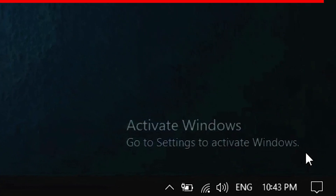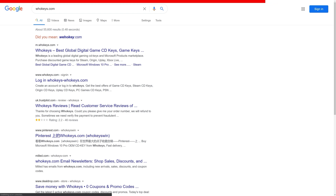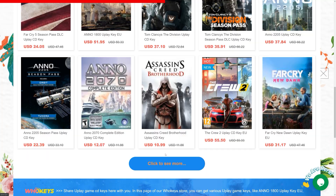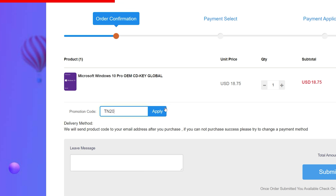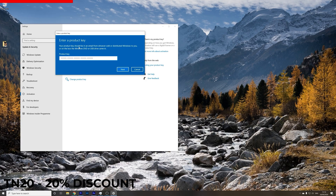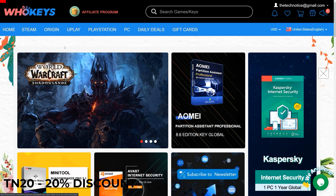Are you sick of seeing the activate Windows message on your desktop? It's time to activate your Windows and do it cheap. Go to whokeys.com where you can find official license keys. If you're looking for a Windows 10 Pro key, search for Windows 10 Pro, select the license and add it to the basket. Use the code TN20 to get a 20% discount. Once you have the license key in your email, type in your license key, hit activate and you're all done.